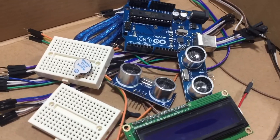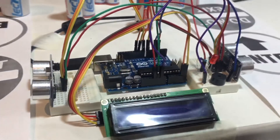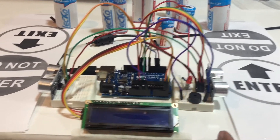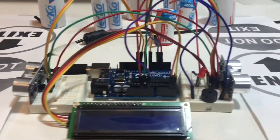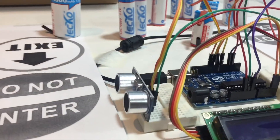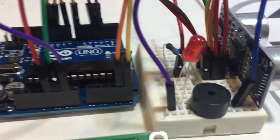All the components necessary for this project are ready. Now it's time to connect all of them. Here the breadboard connection is done. This is the entrance gate and this is the exit gate. Two ultrasonic sensors — this one for the entrance, this one for the exit gate. This is the display, here is the buzzer and LED.